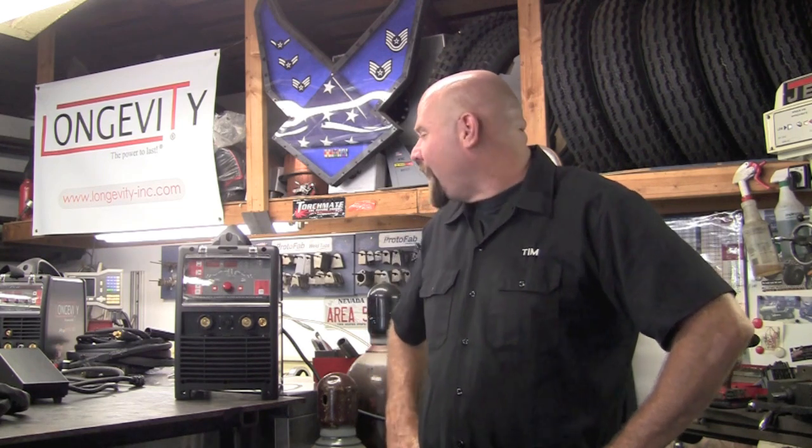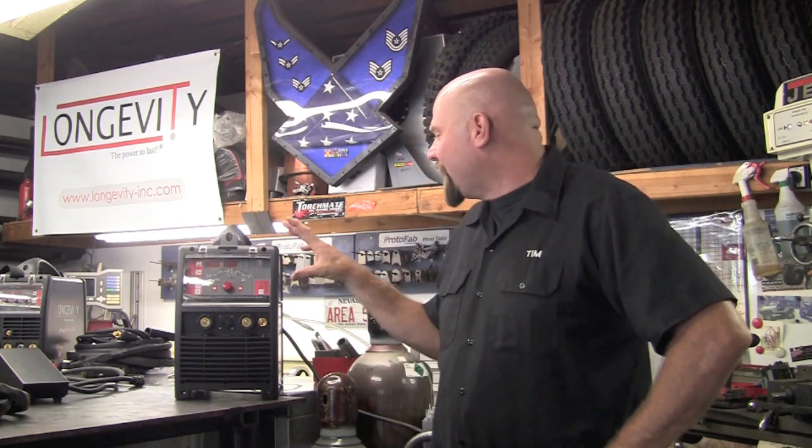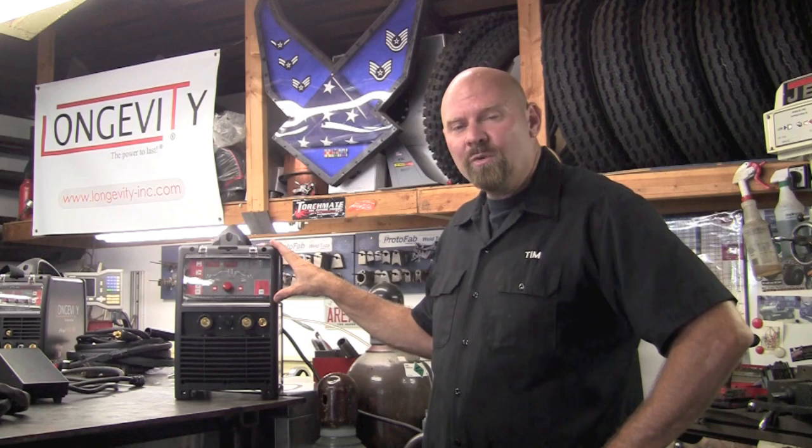Welcome to the Longevity's Welding Channel. I'm Tim Roble, and today I'm happy to introduce you to the brand new TIG Weld 200EX.